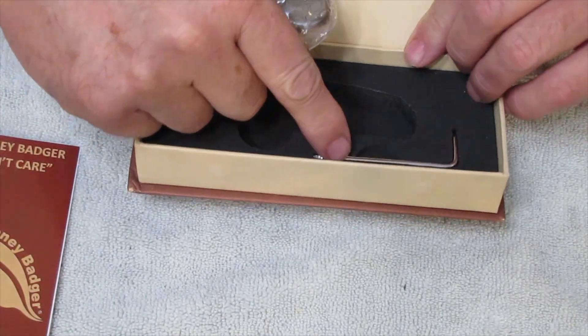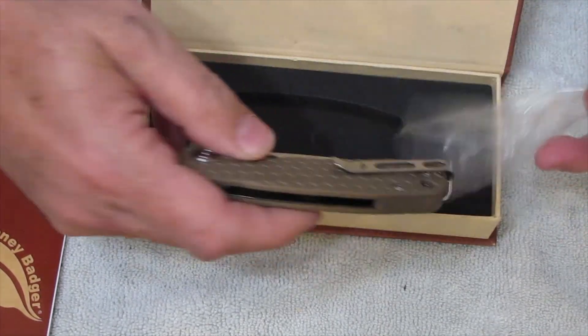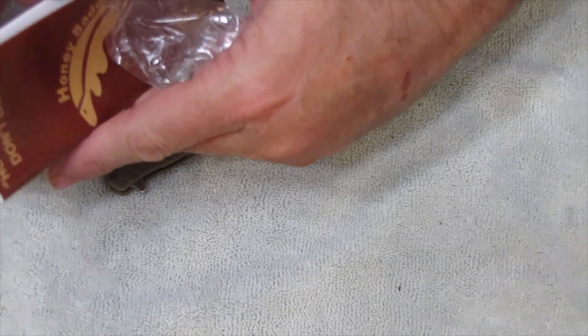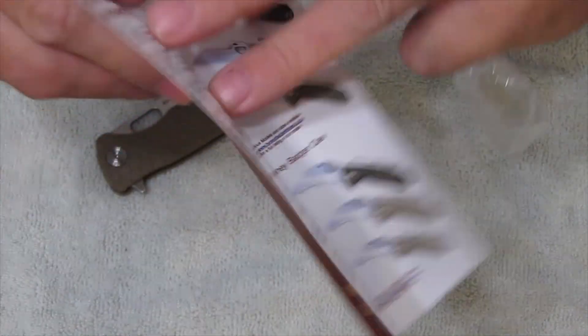And it comes with a hex wrench. And there are different knife styles right here — all kinds of different knife styles in the booklet. How awesome is that?